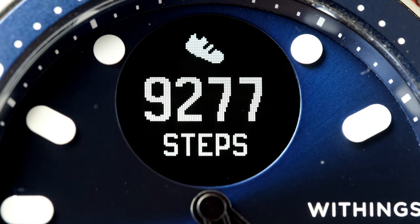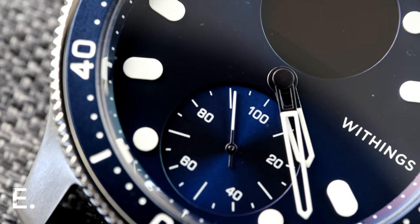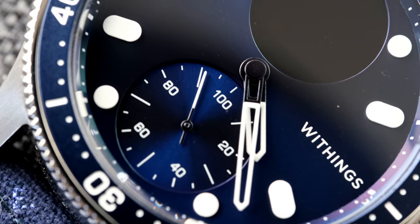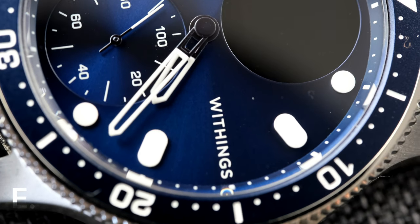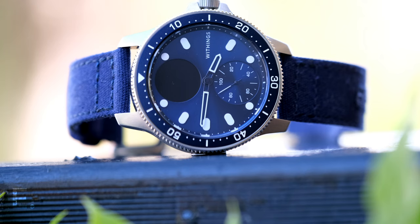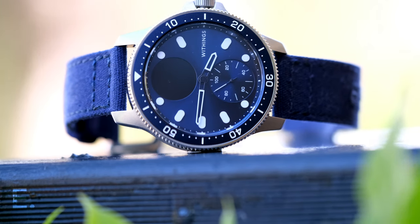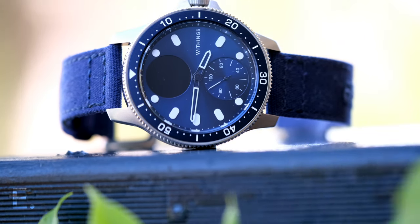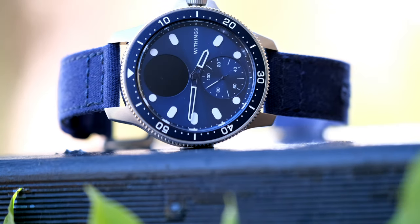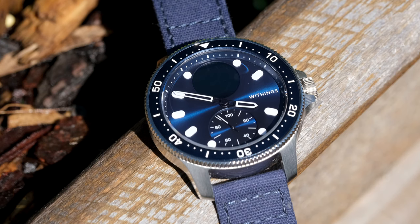Moving on to the dial, there are two complications: a monochrome AMOLED screen at the 12 o'clock position, and a step counter just above the six o'clock position. The screen melts in reasonably well to the dial when not lit up — it certainly doesn't disappear, but it's also not too much of an eyesore. The step counter gauge is graded from 1 to 100, with 100 being your goal achieved. You can set whatever goal you want, so if all you want is 2,000 steps a day, you'll hit 100% every day. It's a non-intrusive way to see where you're at with your step goal.